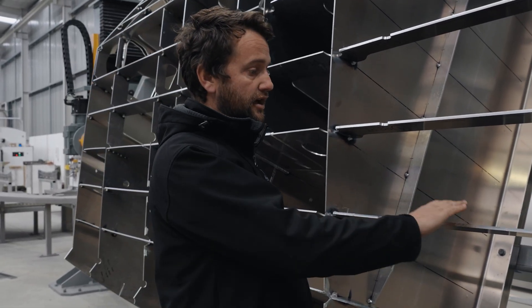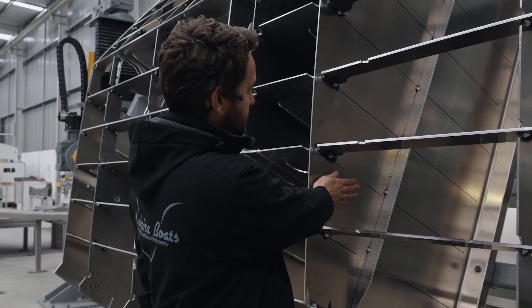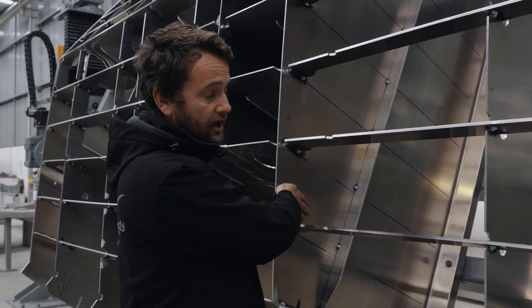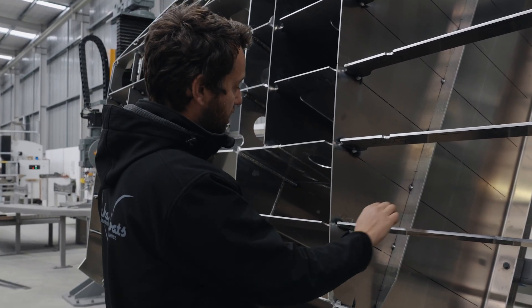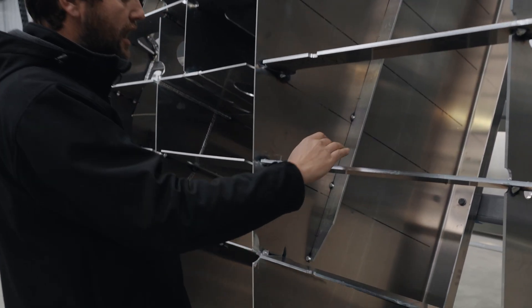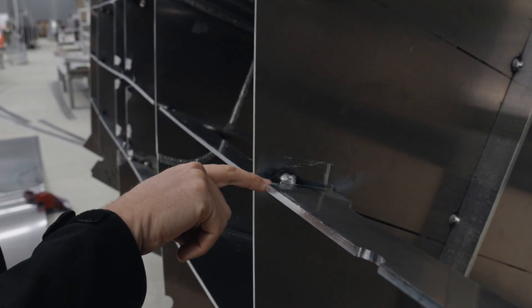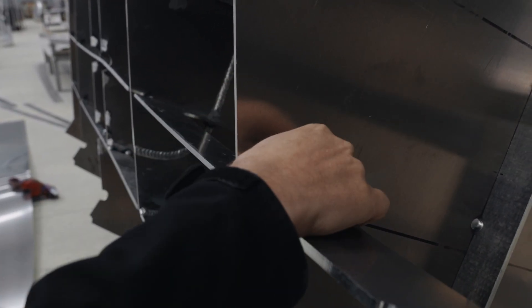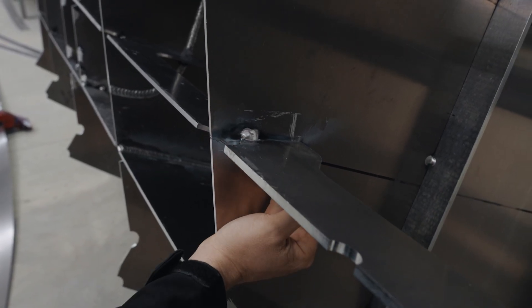So basically a stringer like this, when it meets a watertight bulkhead — you can see here, this is the wheelhouse bulkhead, which in our boats is all watertight — most builders will have their stringer thickness continue through and then put a limber in the bottom of the stringer, and they'll only end up with about three blobs of weld because that stringer height runs through.